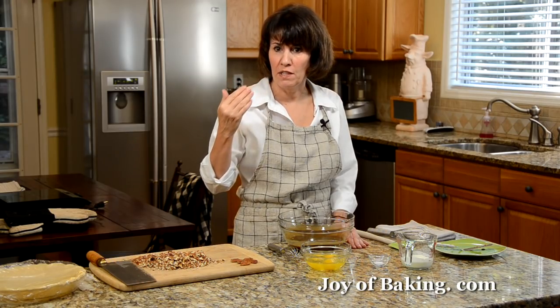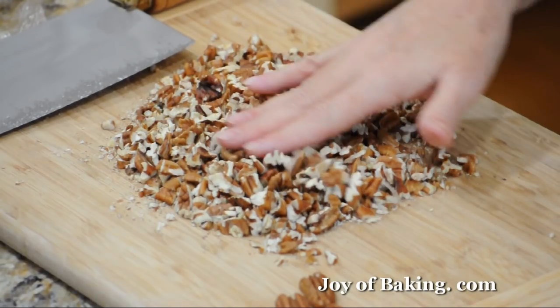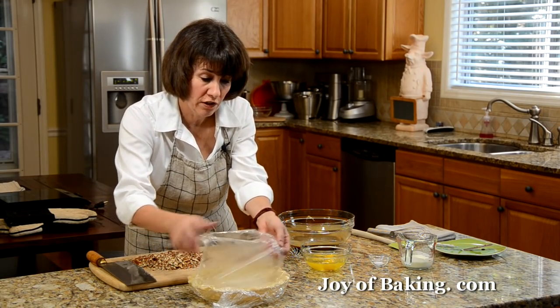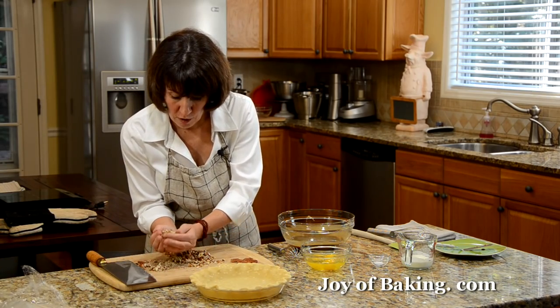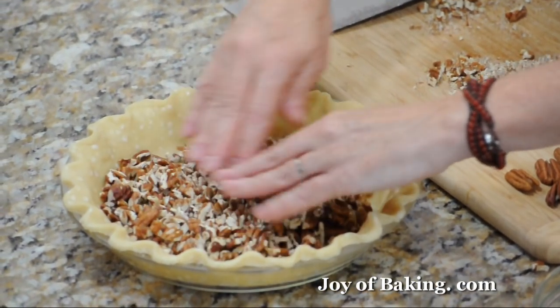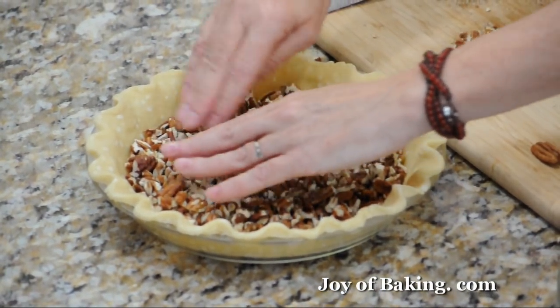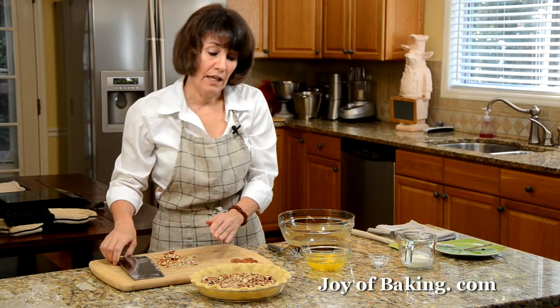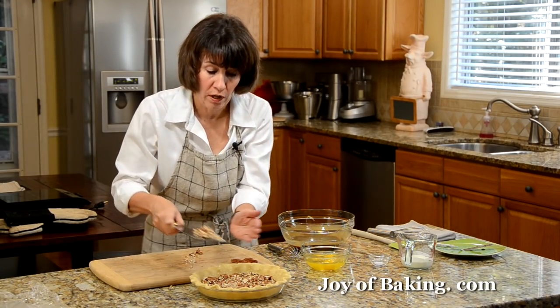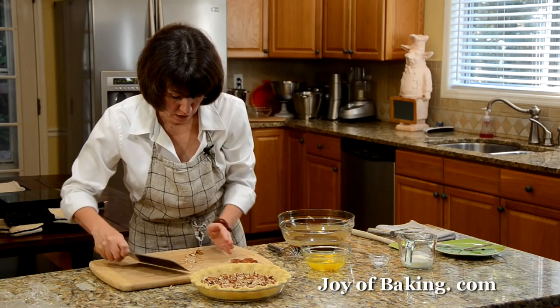I like to toast my pecans first. Put them on a baking sheet in the oven for about eight to ten minutes, or until the pecans are brown and you can start to smell the nuts. Let them cool completely and then coarsely chop as I have done here. Then put all those chopped pecans in the bottom of your pastry shell. If you like a pecan pie really thick with nuts, use two cups; if you want a little less, use one and a half.